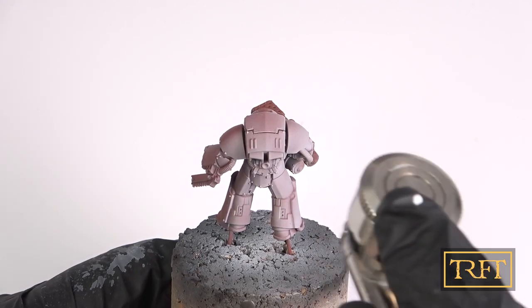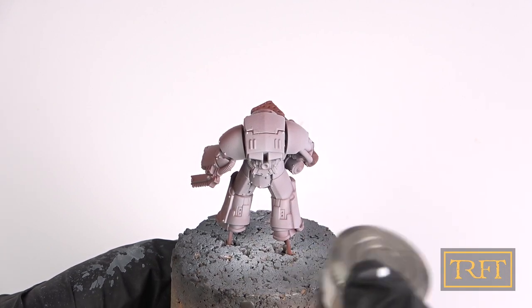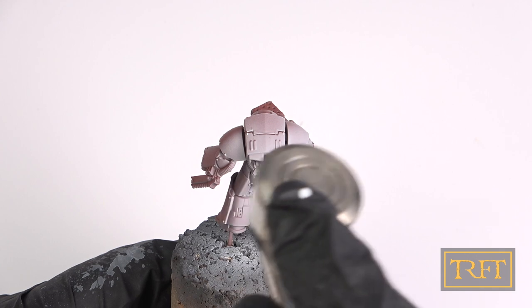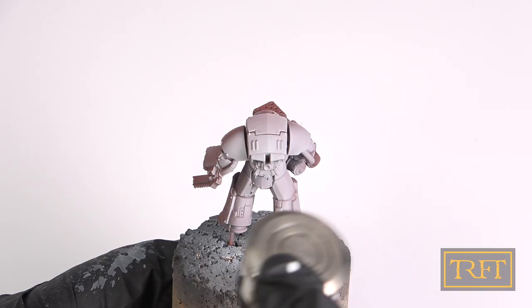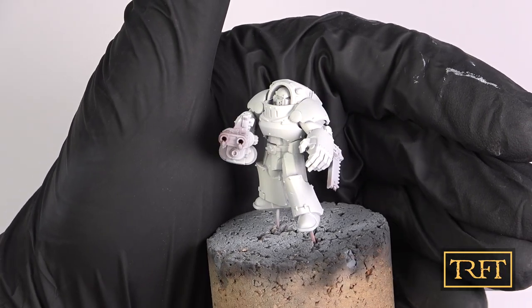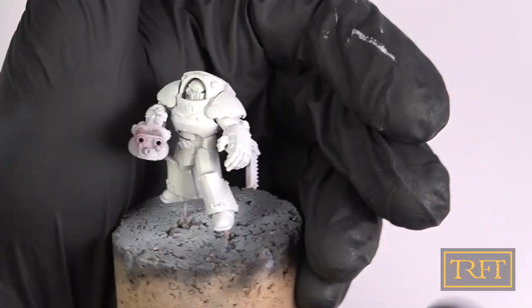At this stage, some of you may be wondering why I didn't leave any red-brown showing, creating a sort of 3D transition. You could try that if you like, but for my purposes here that wasn't desirable. So this is the Death Guard Dude — or DGD for short — fully base-coated in white. Another success.